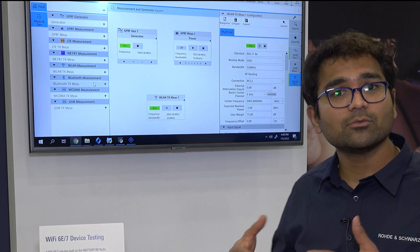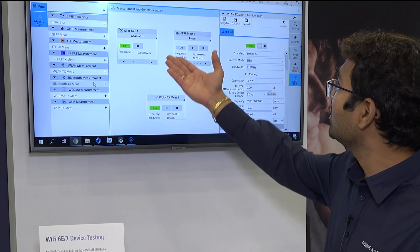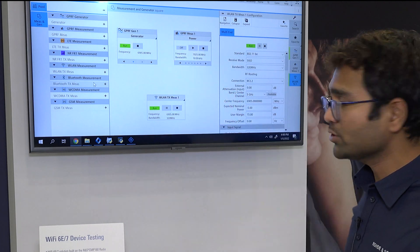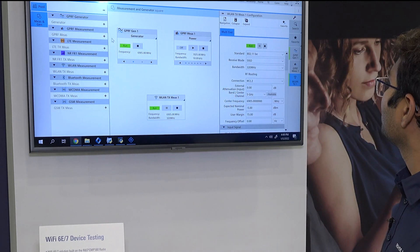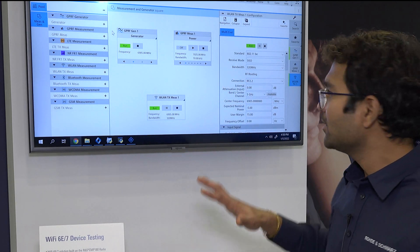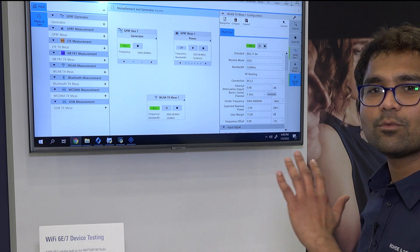You will also be able to play your own custom waveform files, if you have any, through the GPRF generator window. I'm here on the home screen page, and I have planned a quick demonstration of a Wi-Fi 7 loopback demo. Let me show you how that profiling would look like for wireless LAN measurements.